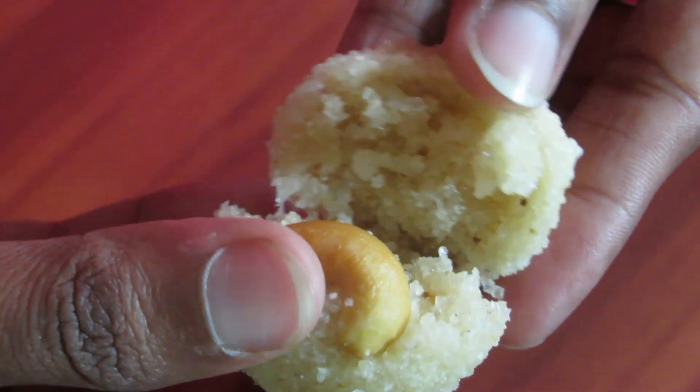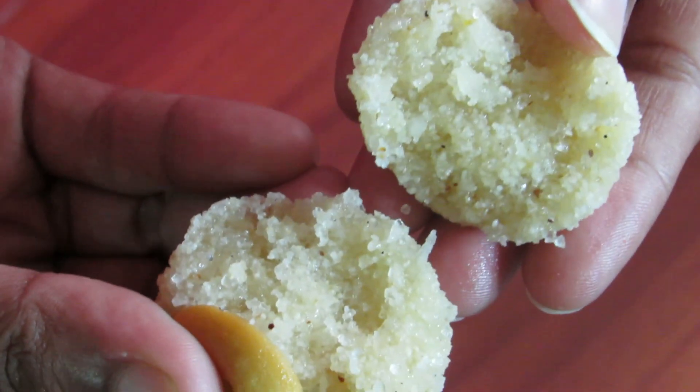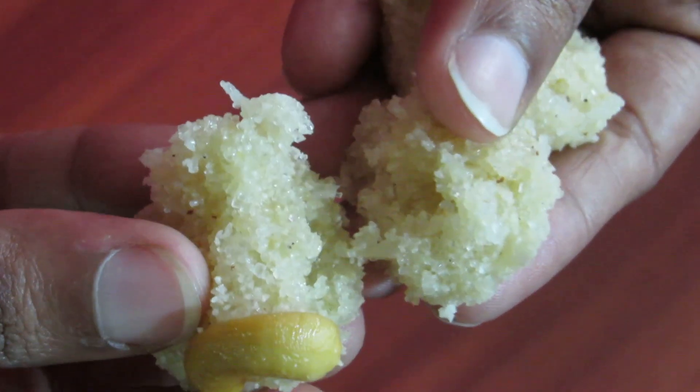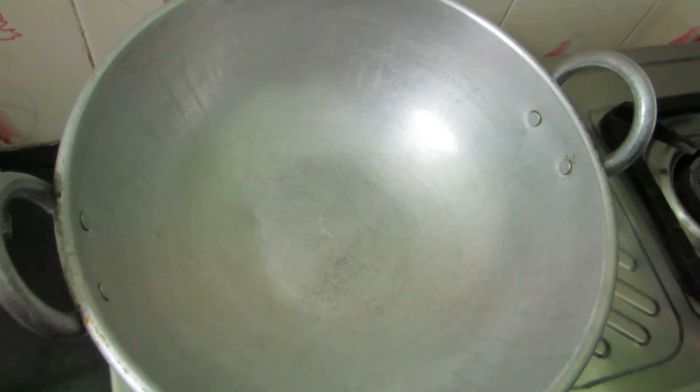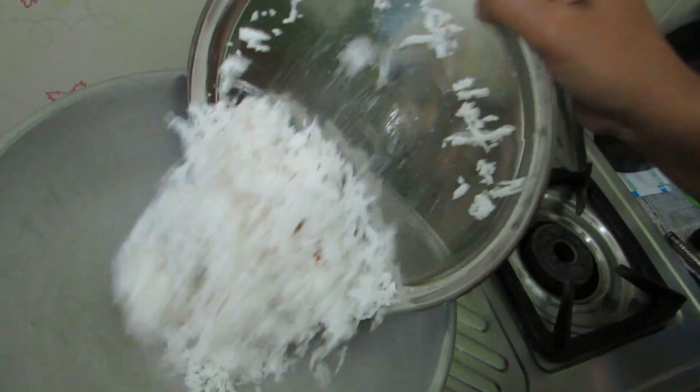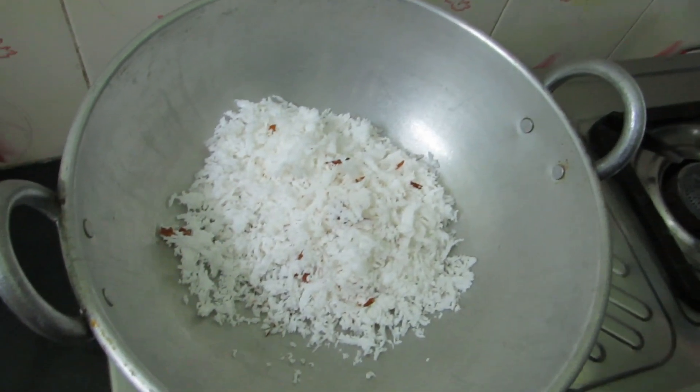This is Rava. You can make a lot of easy-to-eat dishes with wheat. Let's see how you do it. First, let's prepare a full-size portion. Let's make it dry — first, it's very hot.